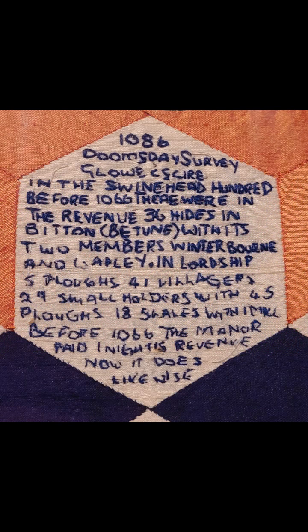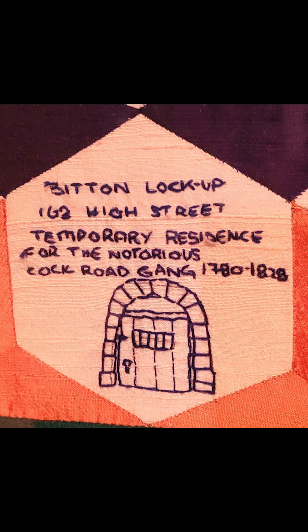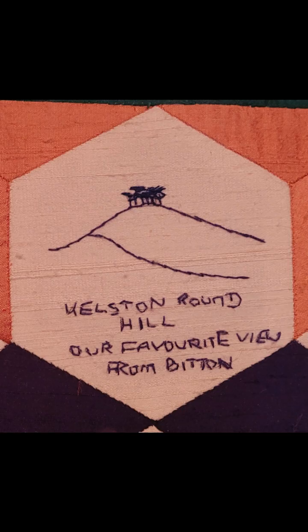Besides the signatures, there are embroidered patches around the border with interesting snippets of information about the village. See if you can spot the two entries for Bitton in the Domesday Book of 1086, a map of the parish of Bitton in the year 2000, information on the history of the church, details of the old village lock-up, a picture of a favourite nearby landmark — Kelston Hill — and the gift of the manorial court of Bitton bestowed by Henry II in 1151.